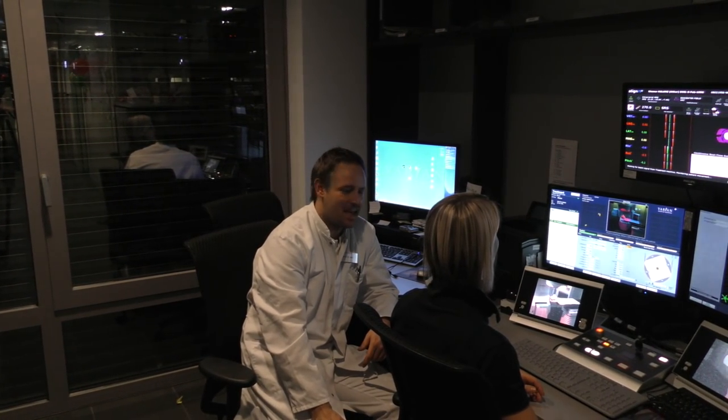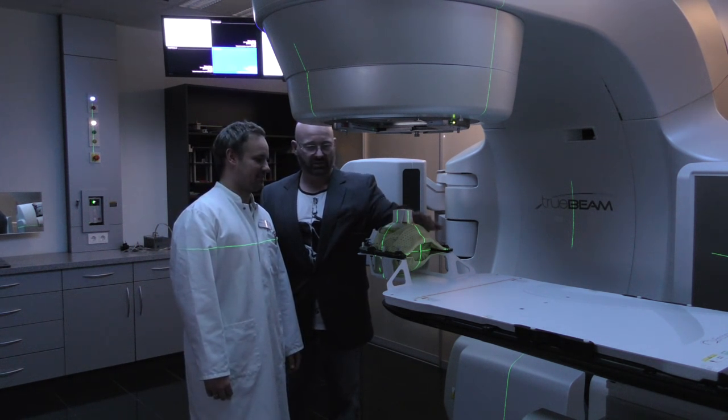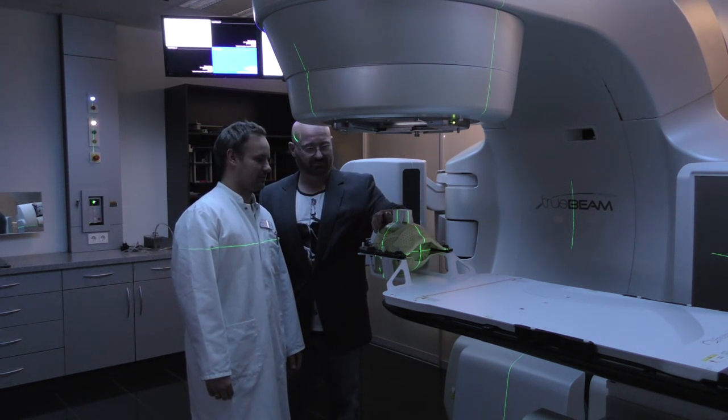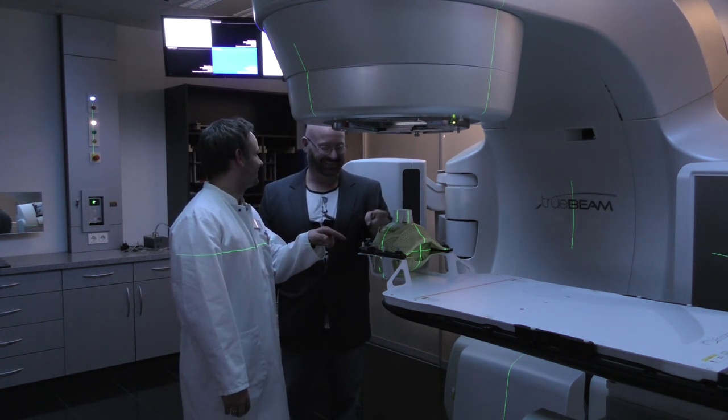Let's go inside. Mr. Watermelon obviously survived and it didn't change any temperature — everything looks normal. Let's cut it open.